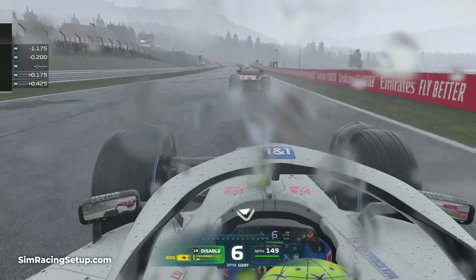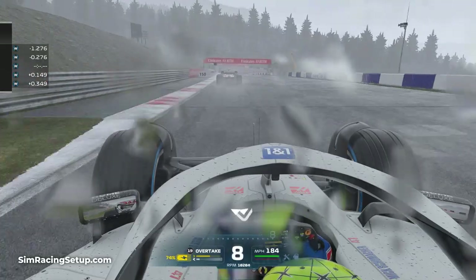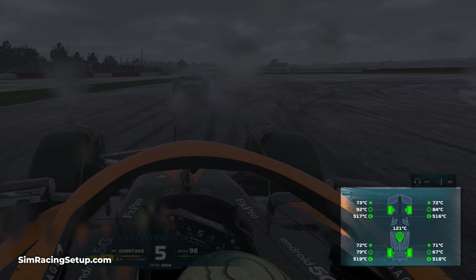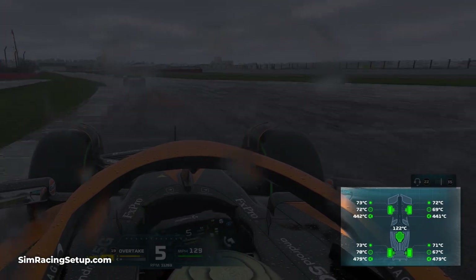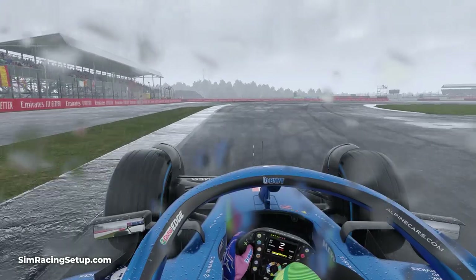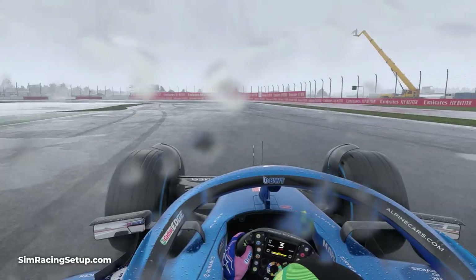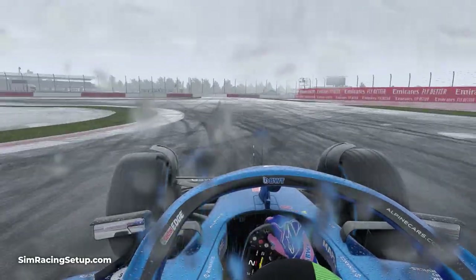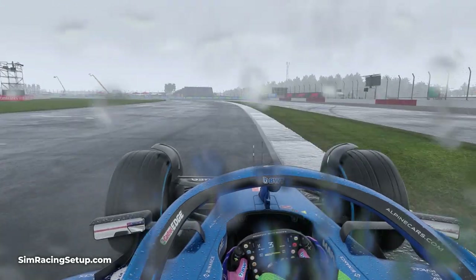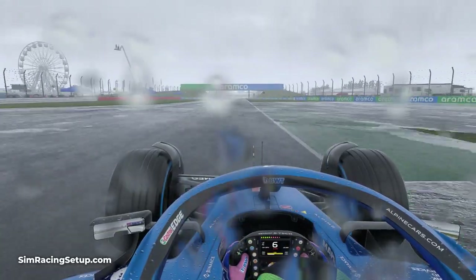Another great way of knowing when the right time to change tyres is, is to pay attention to your tyre temperatures, which you can see in the MFD while driving. If you're on dry tyres when it's wetter than required, you'll notice they'll start to cool down beyond the ideal operating window. And if you're on full wet tyres and the track is drying, you'll notice your tyres will start to overheat. These are generally good indicators that there either isn't enough water on track for full wets to be optimal, or that the track is too wet for dry tyres.